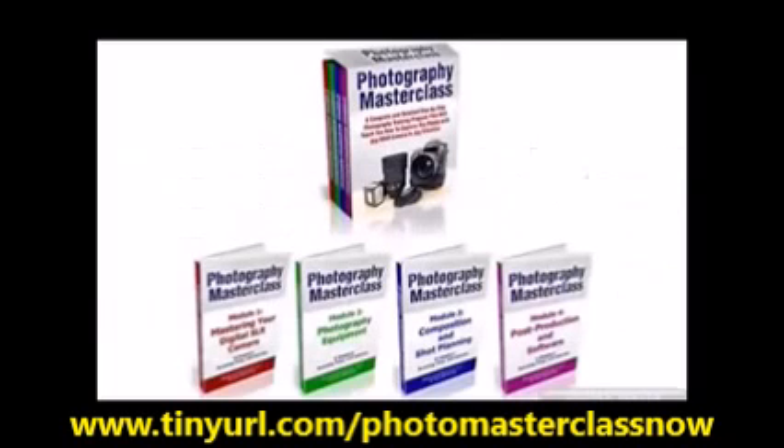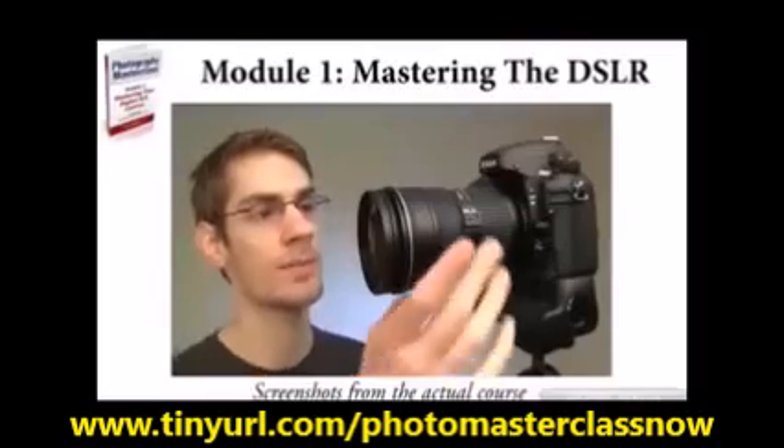The course is divided up into four modules. The first module is just all about mastering your DSLR camera.